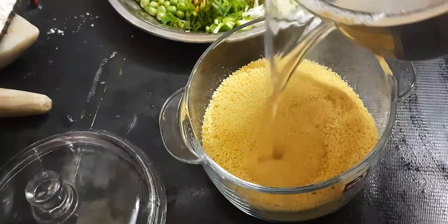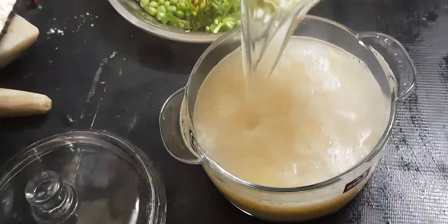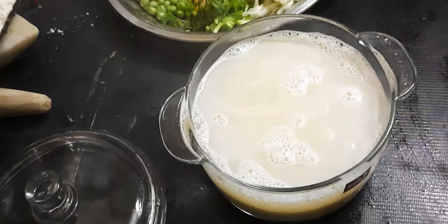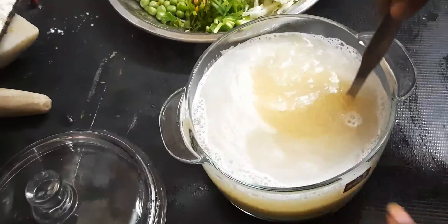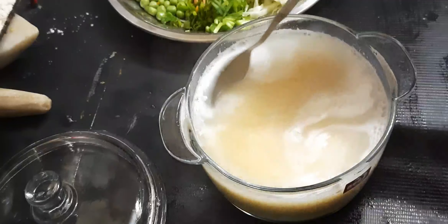We are going to heat the oil. If we add the oil when it is warm, then we add the ingredients to the oil. We have to add a little and put it into the oil.